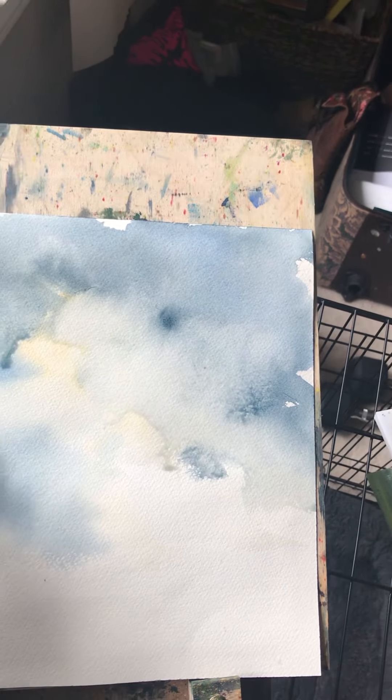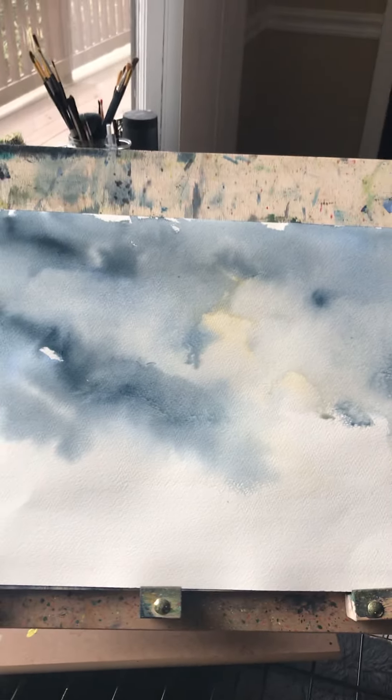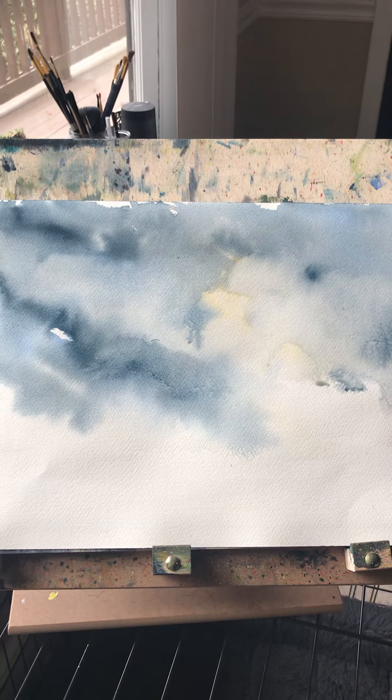I'm leaving it now because if I keep messing with it, it's going to be just a muddy, mucky mess. I'll be right back in a few minutes when it dries and show you the result.